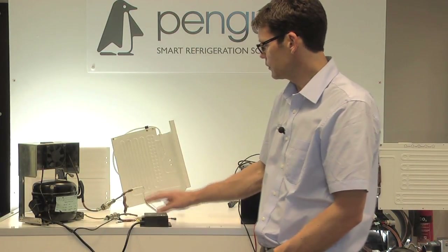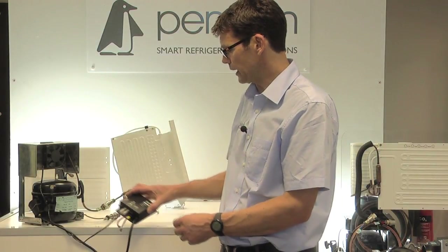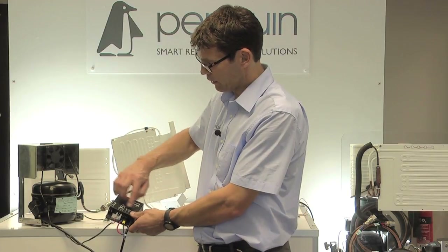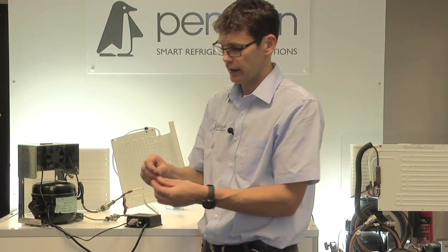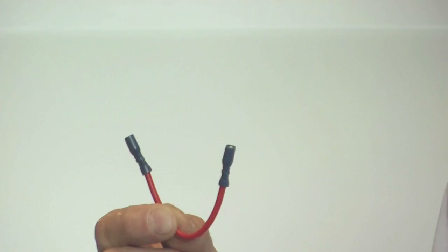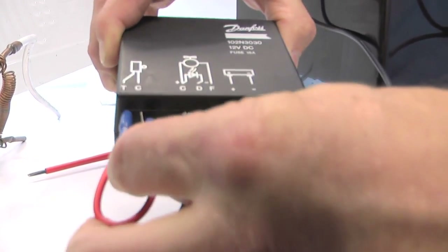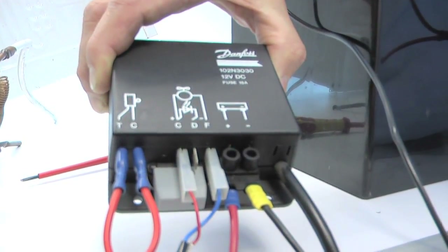Knowing we've got a good fuse and power to it, the next thing to do is link out the thermostat. It does vary from controller to controller, but somewhere you'll normally see a T and a C marking where the thermostat goes. Take the thermostat cables off, get a little link-out wire with two terminals, and simply link the C and the T together. Once that is made, the compressor should run.